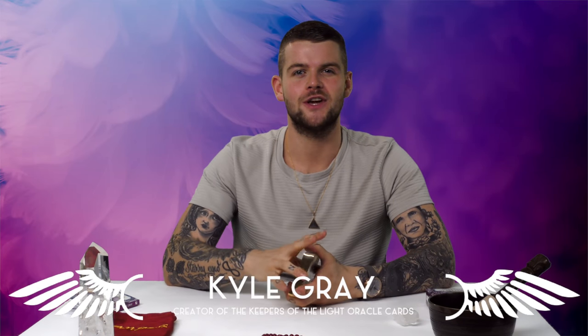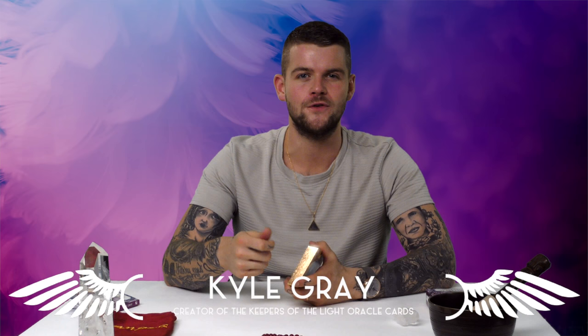Now it's time to look at doing spreads and insightful readings using your Keepers of the Light Oracle Cards. There's a few things I think it's important to cover, especially if these instances happen to you, just to know that they are natural instances and very much part of the Oracle Cards' life. One of the things you'll experience often when using your Oracle Cards is when you're shuffling them, you might get a jumping card.